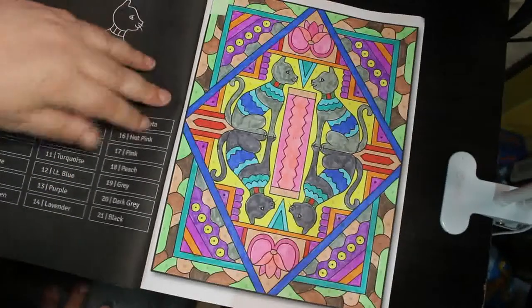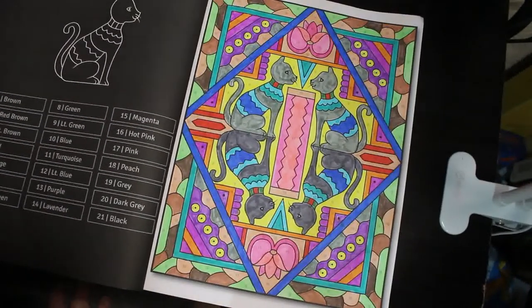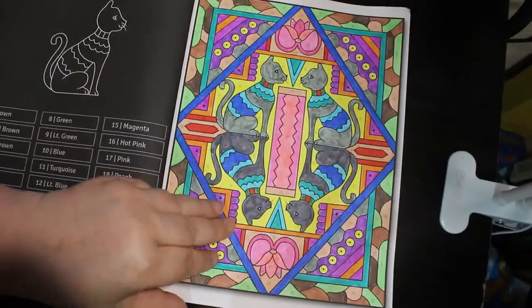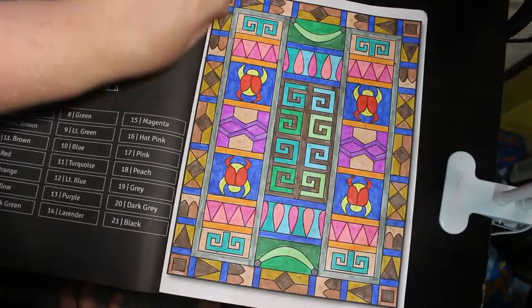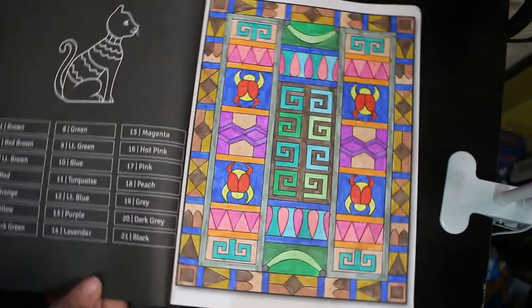I did two in Stained Glass Egyptian Designs by Satch and Satch Diva. I could potentially see me finishing this book this year because I just love these — I could sit and do them for hours. These are done with the Ohuhu water-based markers. I did this one of the cats and this one with the scarab beetles.